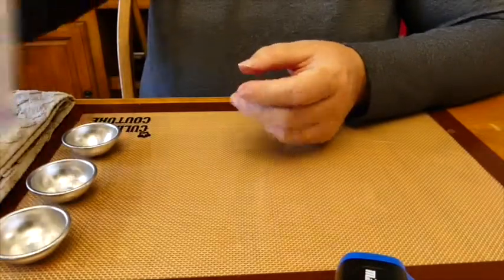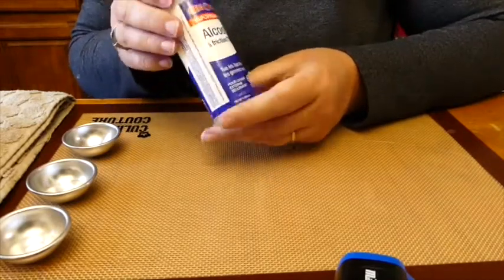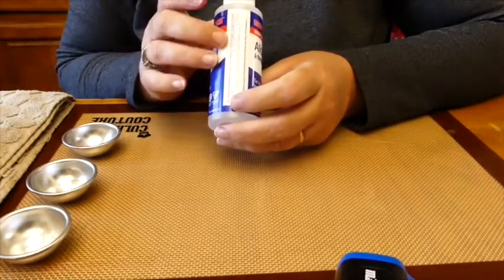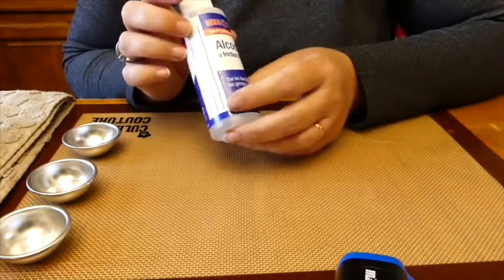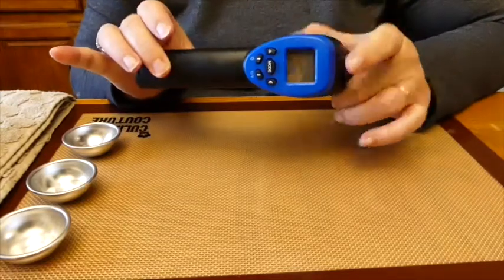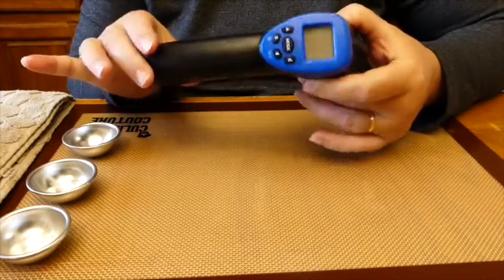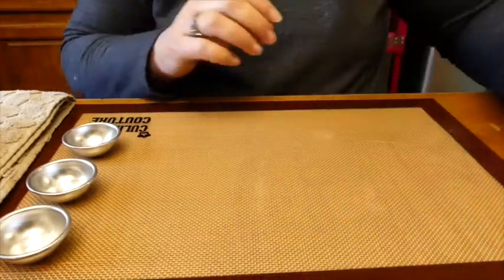We have our 91% rubbing alcohol — I know this bottle says 70, however I have poured 91% alcohol into it. I suggest the highest percentage you can possibly get in your area. I might go online on Amazon to find 99%, but 91% is good enough for now. We're going to be using a heat gun, and I also like to use an infrared temperature gun to know where my soap is at as I melt it.